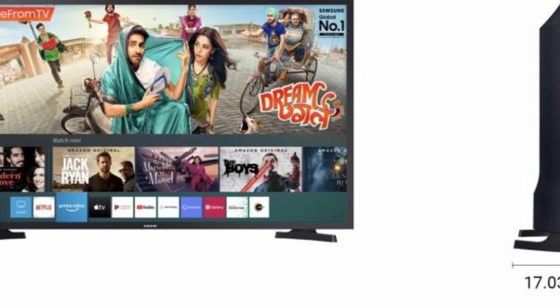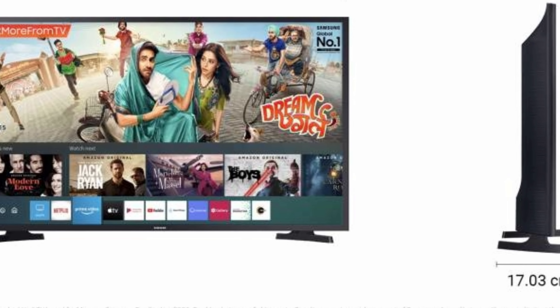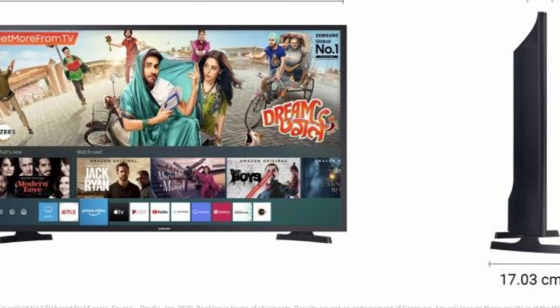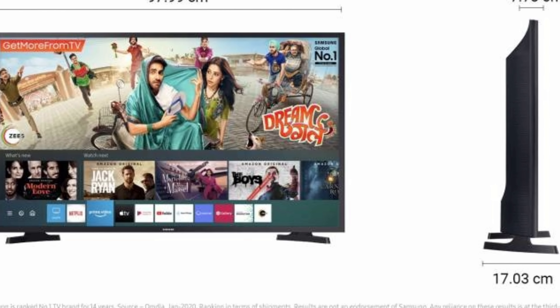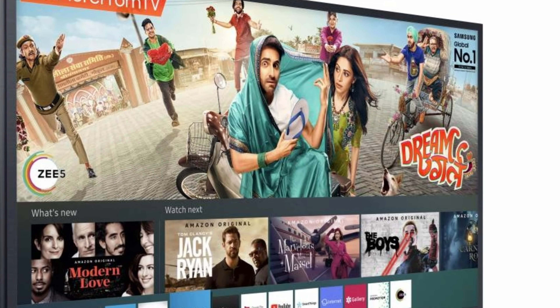Pure Color: the Pure Color feature enhances the colors of your content on your Samsung Smart TV in a manner that gives you optimal picture performance, so you can enjoy your favorite movies, TV shows, and videos like never before.